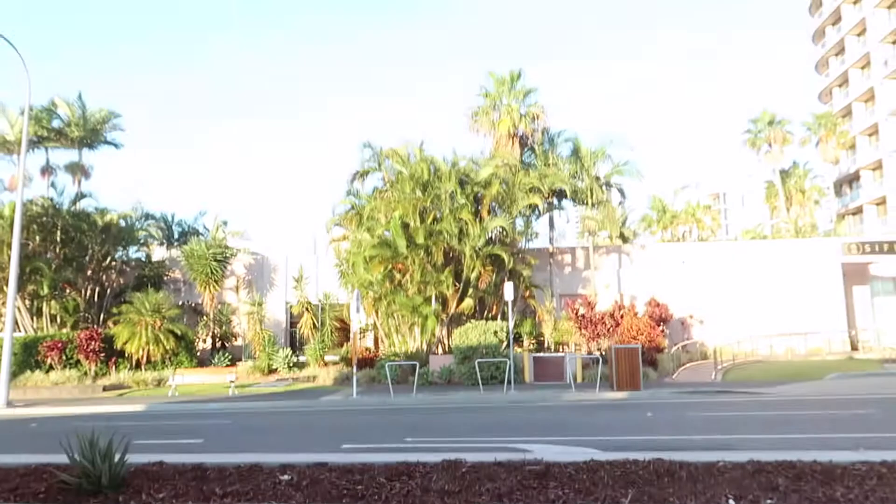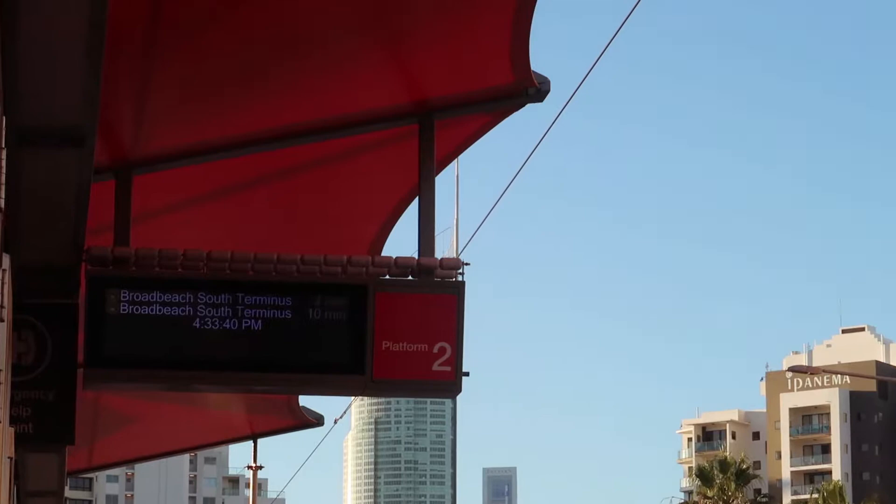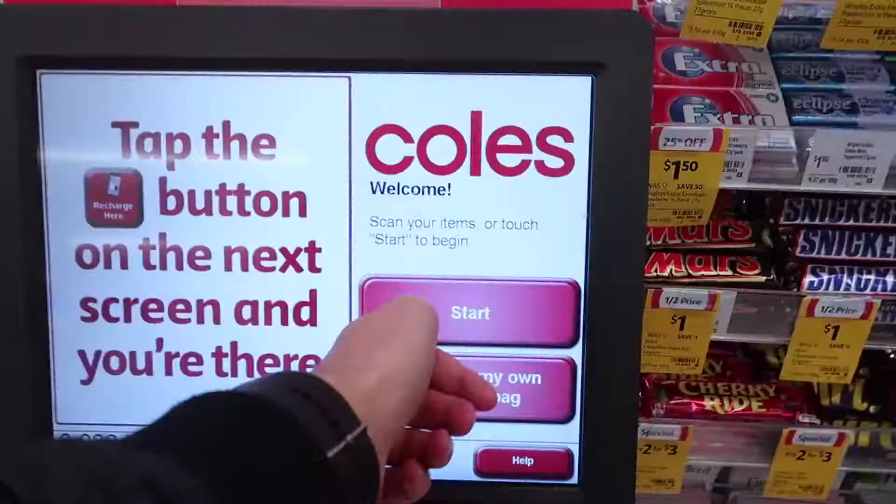It's really, really nice outside now — like 20 to 22 degrees Celsius. It's kind of really nice.